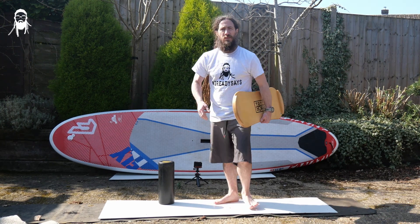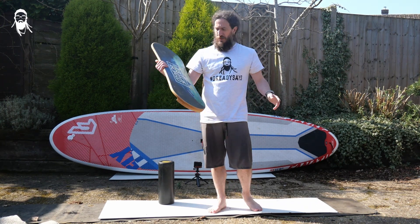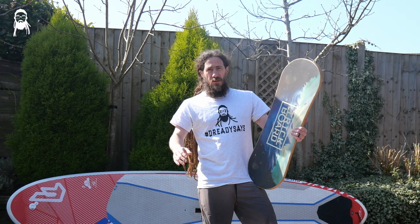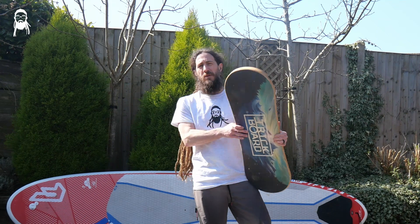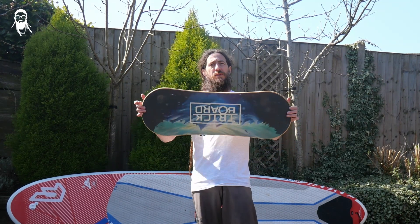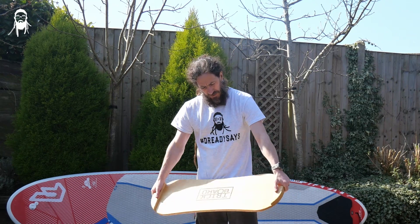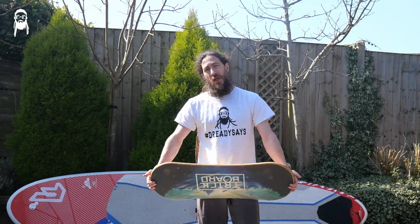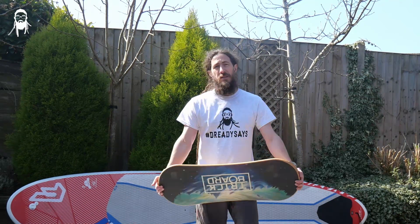This time with the balance board — the trick board. There are lots of brands out there. There'll be some links down below, none of which are affiliated in any way. I bought this with my hard-earned cash and we're just going to have a look at it — what's it about, and is it useful for SUP and surf?